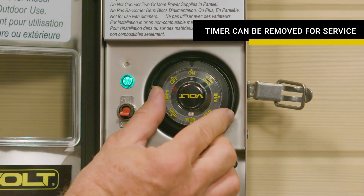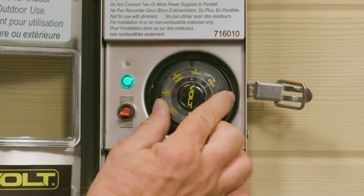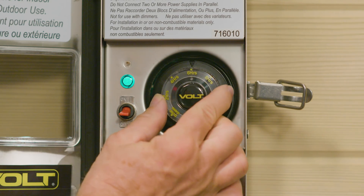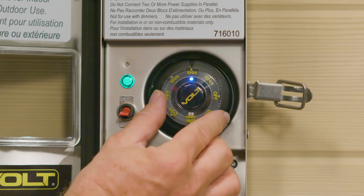Check out the exclusive Volt designed timer and photocell combination. Normally, you need two separate devices — a timer and a photocell. This unit combines them and gives you a wide range of simple to set control options.